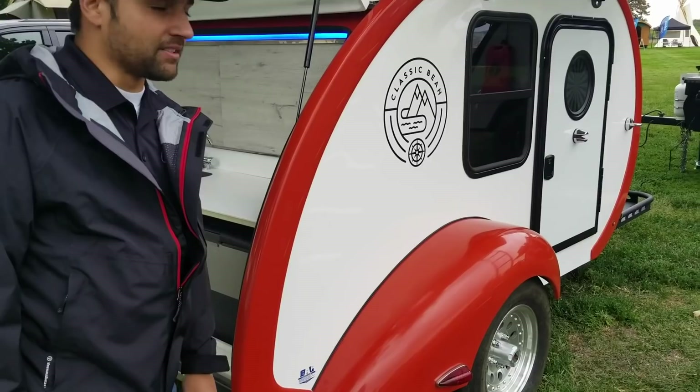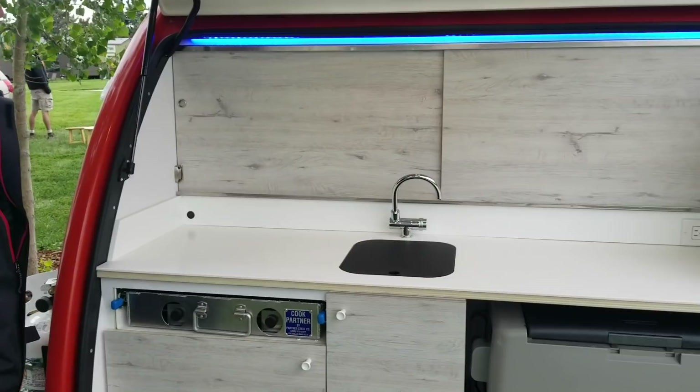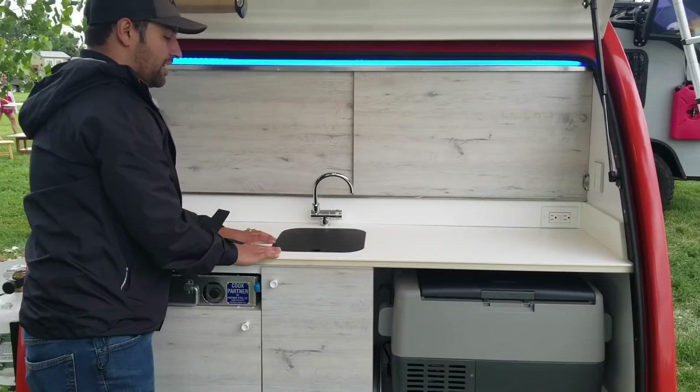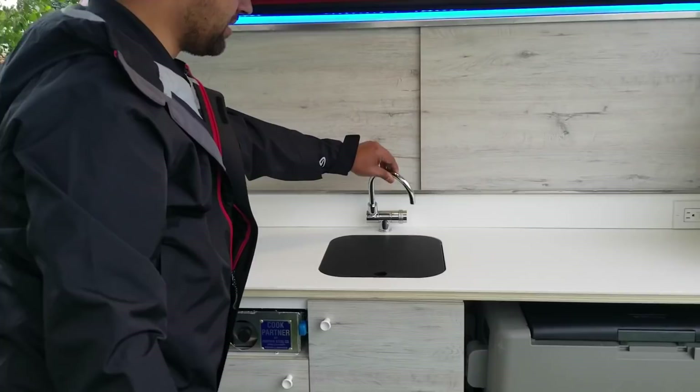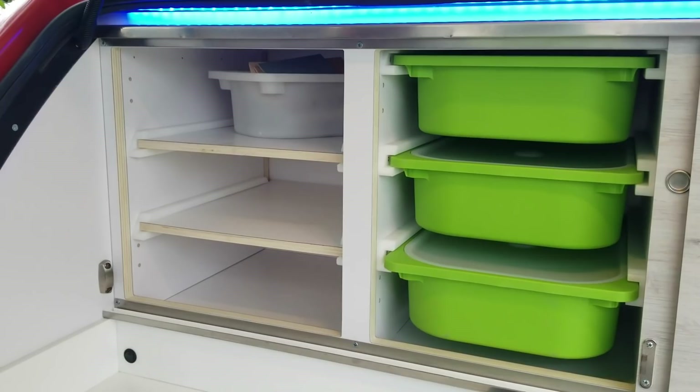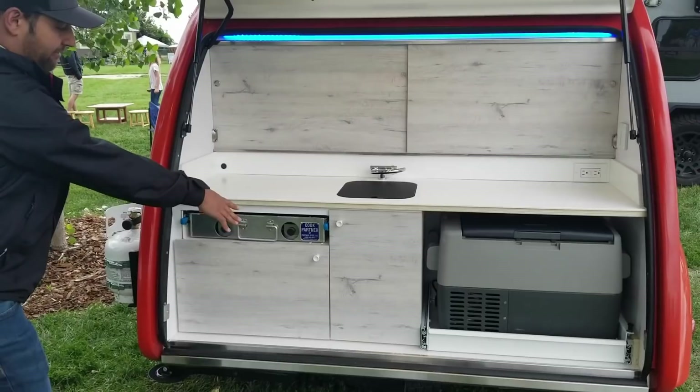I wanted to take a few minutes to show you the awesome base galley configuration that we have. It comes standard with a Corianne solid surface countertop. I love this setup — it has the inset cutting board with a really cool Bean Trailer logo. You've got the fold-away faucet here, which folds out of the way to access our bypass doors and our pass-through cabinetry with our Trofast system.